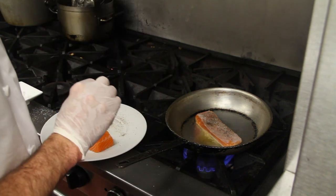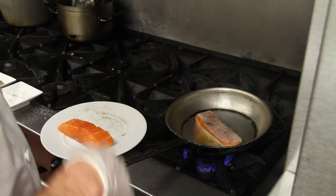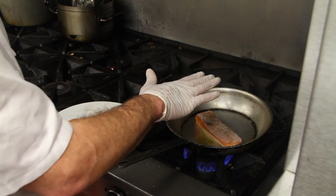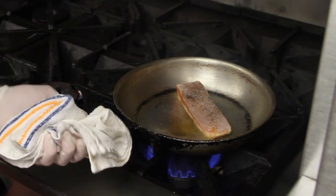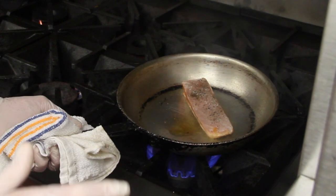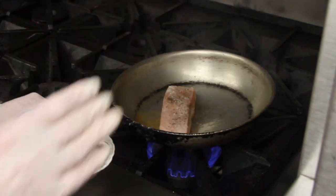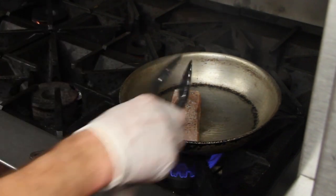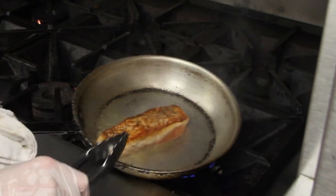Depending on what temperature you like your sautéed salmon, you can either put it in the oven or keep it right here on the stove on top. You're going to know your salmon is ready because if you slide it like this, see how it naturally came off? It's not stuck to the pan. Then you give it a nice little flip — look at that, golden brown.